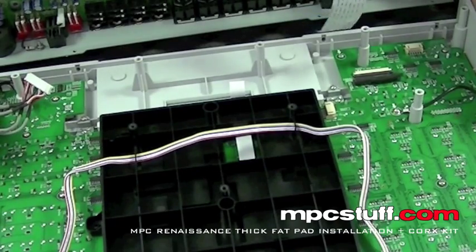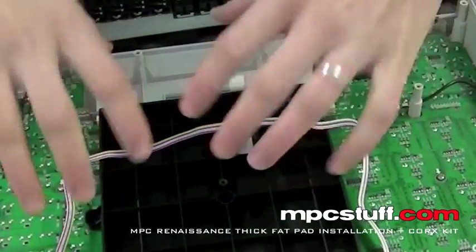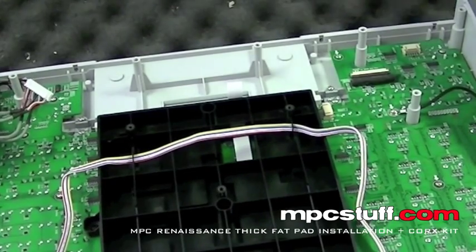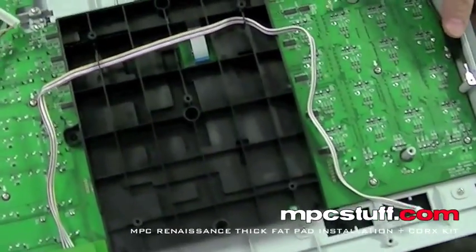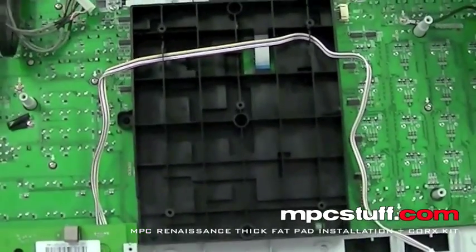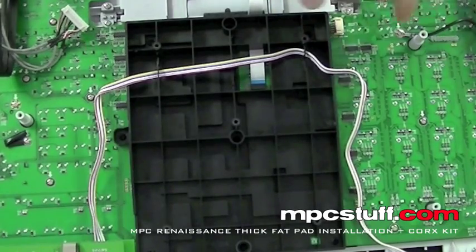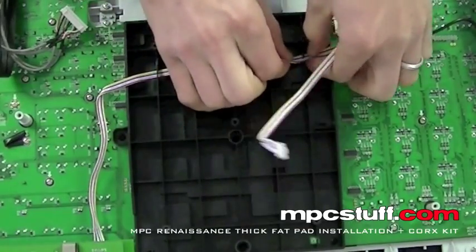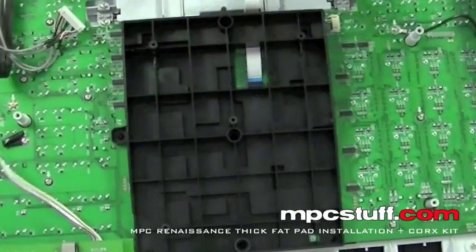To get these off, it wouldn't be 100% necessary to pull this back panel off, but it's a lot easier to work with everything and get all these boards out to get the pads in by doing it this way. So I'm going to go ahead and put my other panel aside, and now we're going to work right here and get these pieces out. You're going to see there's a lot of silver screws — they have little arrows pointing to each one. You're going to need to take those out.